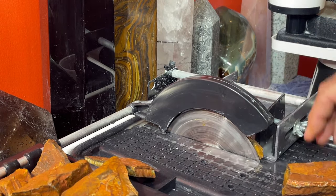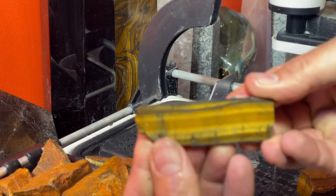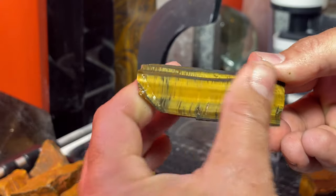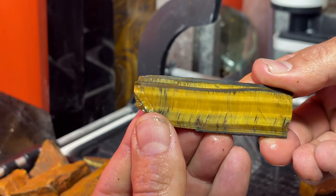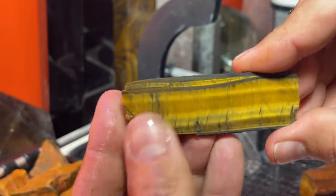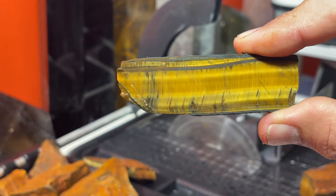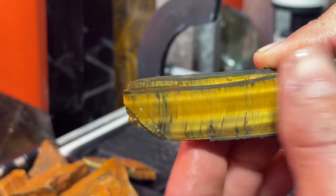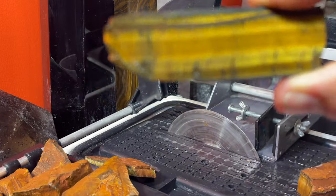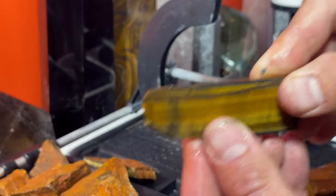Let me shut it down and see what we got. Oh, that is beautiful stuff! Look at the shine already - just awesome looking. I went a little thin on that, but that's a nice thin piece of tiger's eye. Great color and flash in it. You can see the yellow. It's called yellow tiger's eye or golden tiger's eye - that came out even better than expected.